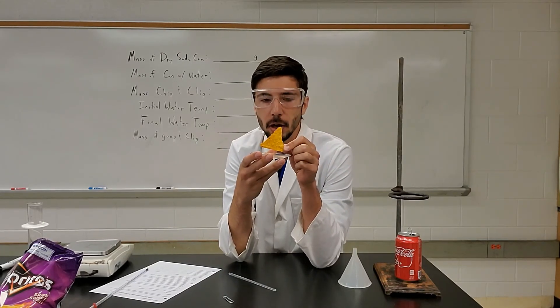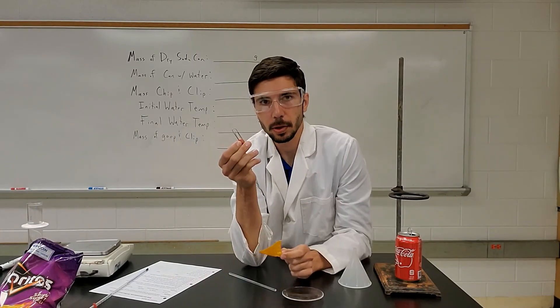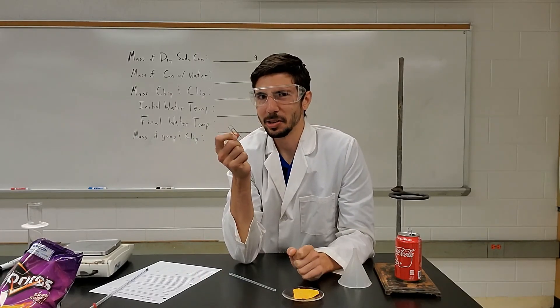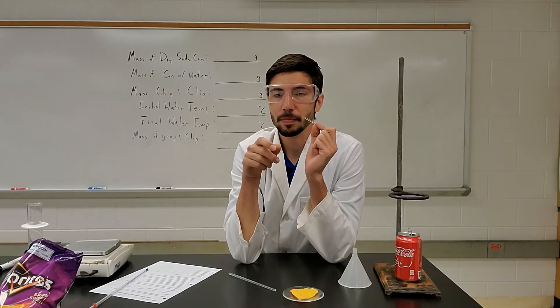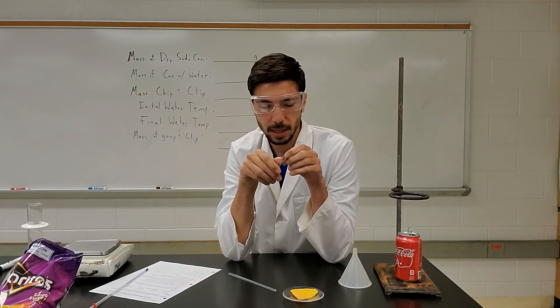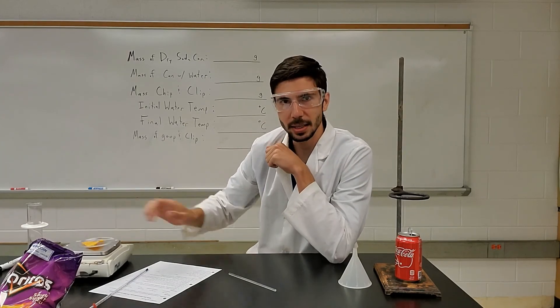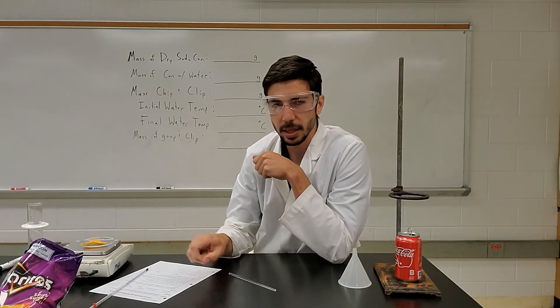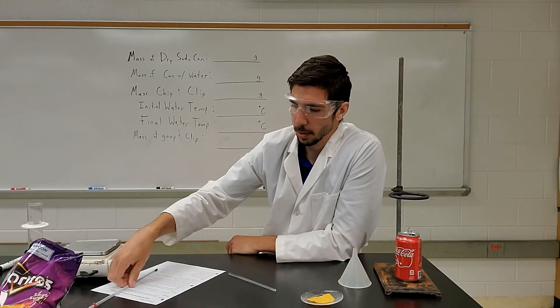Chips burn better if they're standing upright, so I also use a paper clip. This is where it takes a little bit of engineering and ingenuity — you're going to bend the paper clip so that you can stand the chip upright. I'll give you some tips with that later on. Anyway, you're going to take all of those things, mass it, and write that down.